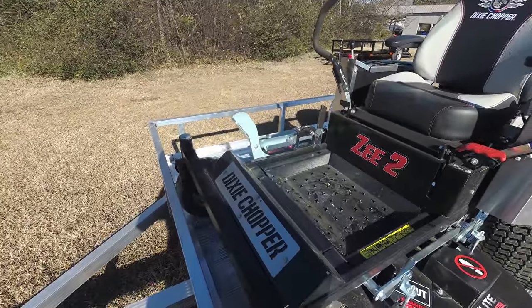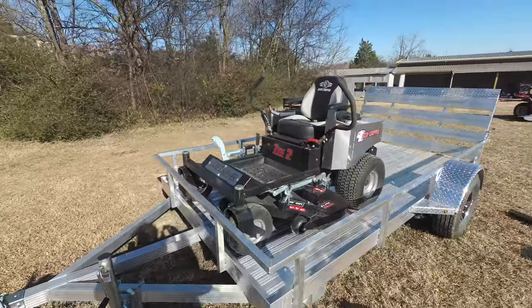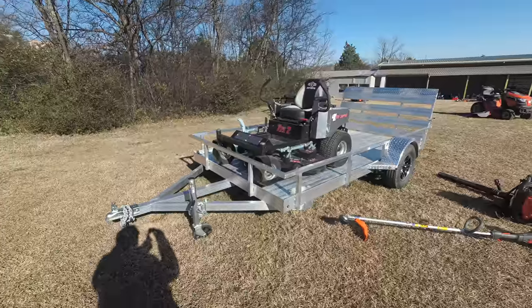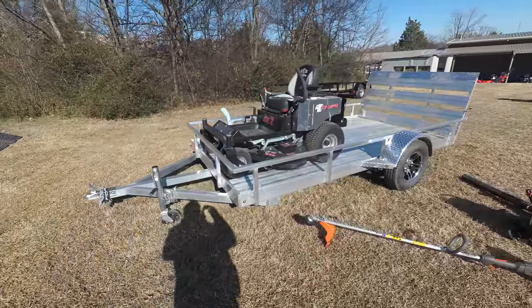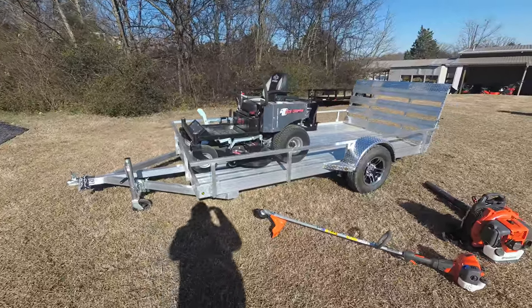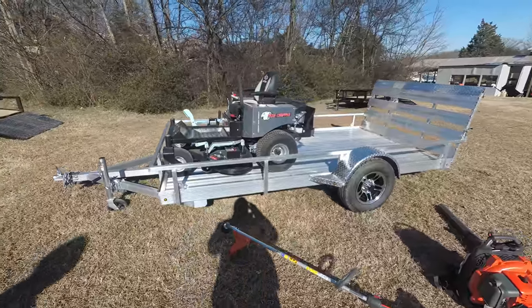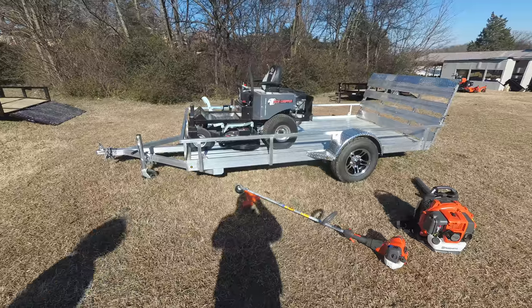This is a consumer unit. This unit comes with foot assist and has a cutting height of one and a half to four and a half inches. It has a fabricated deck. The deck is 48 inches in cutting width, made of 10 gauge steel, and has three greasable spindles as well.